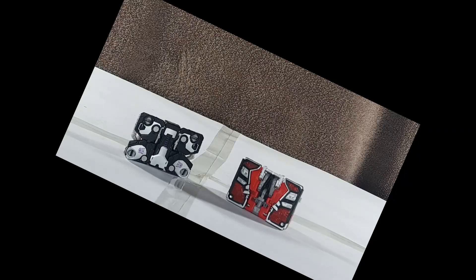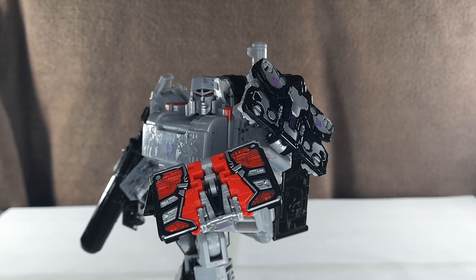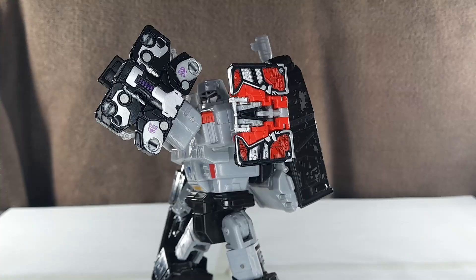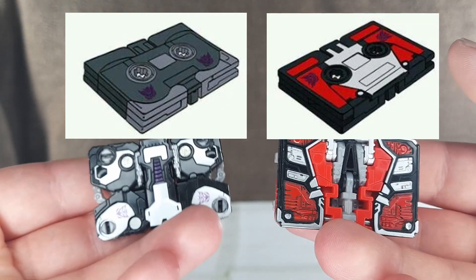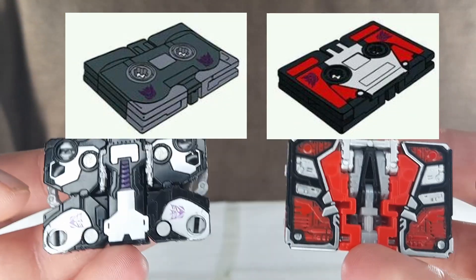So here they are in their alt modes. These are branded as armor plating, since they have these flip-out 5mm ports on them. This just seems cruel. Of course, they were rebranded because their cassette modes aren't very modern, are they? With that being the case, they don't look very show accurate at all.